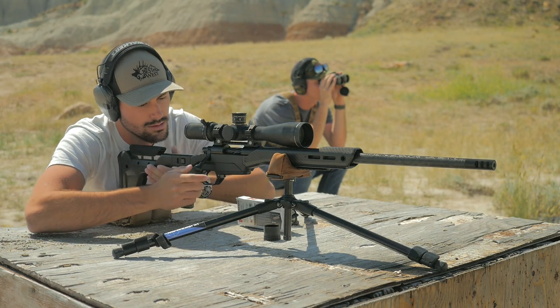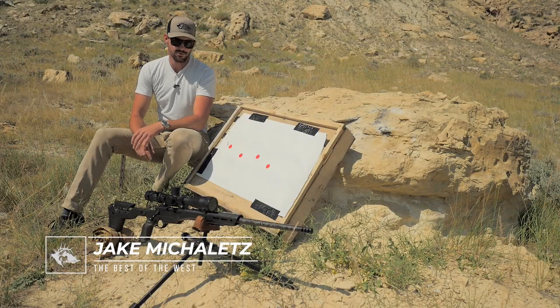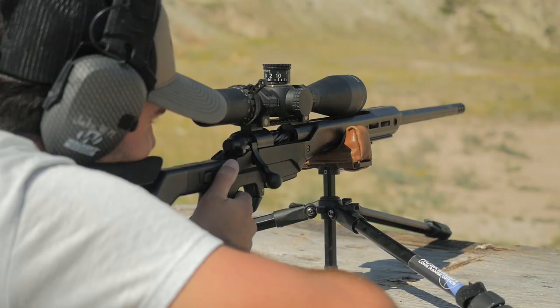In all of our Best of the West rifles, they all have a 1-in-8 twist ratio, and what that means is that the bullet is making one full rotation every 8 inches.